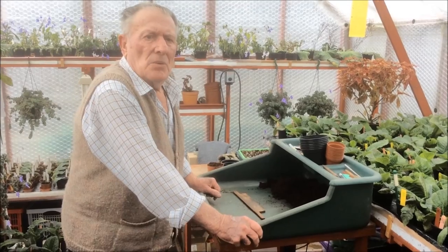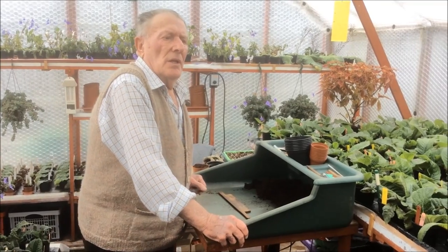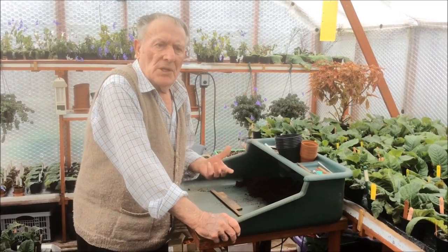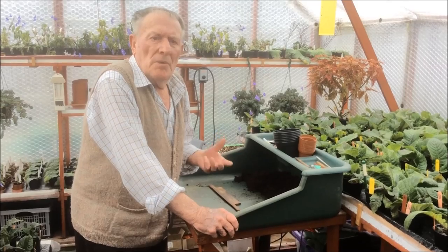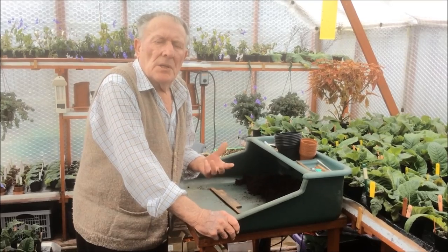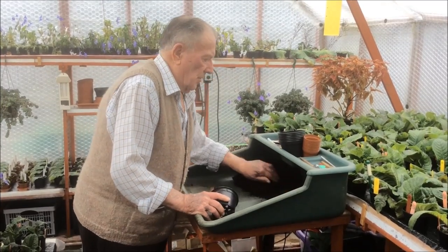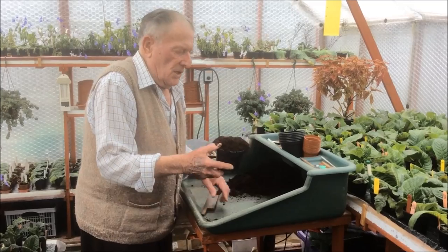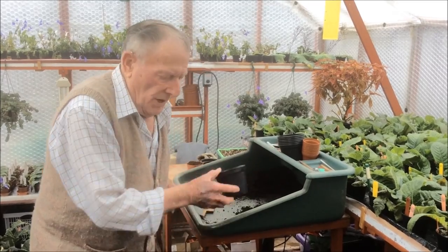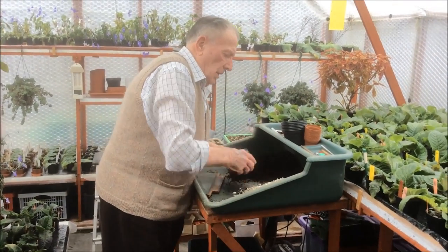I'm going to show you how to take cuttings, a couple of ways. The first thing we need is a compost suitable for doing cuttings. I prefer to use a mixture of two parts multi-purpose compost, which is basically peat based, with one part of vermiculite. A medium vermiculite is the best. Give it a mix.